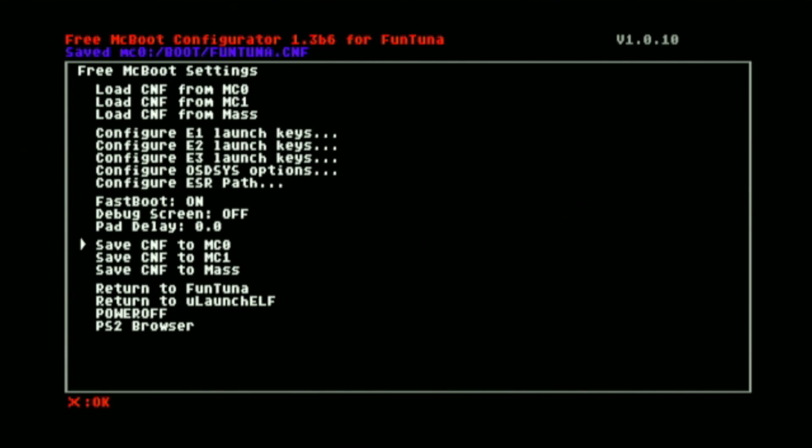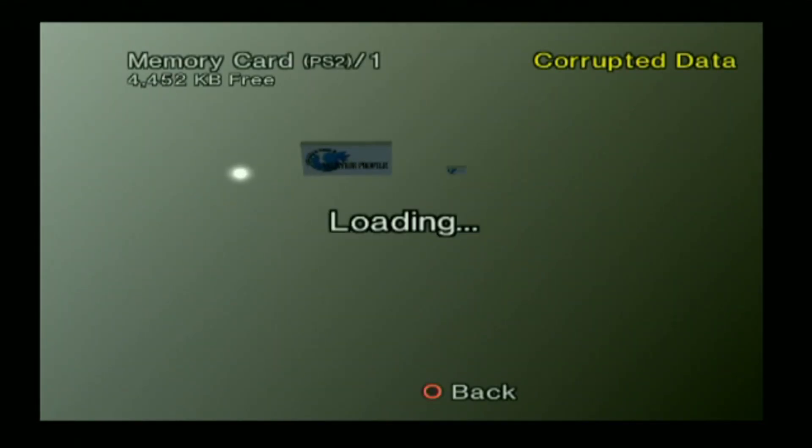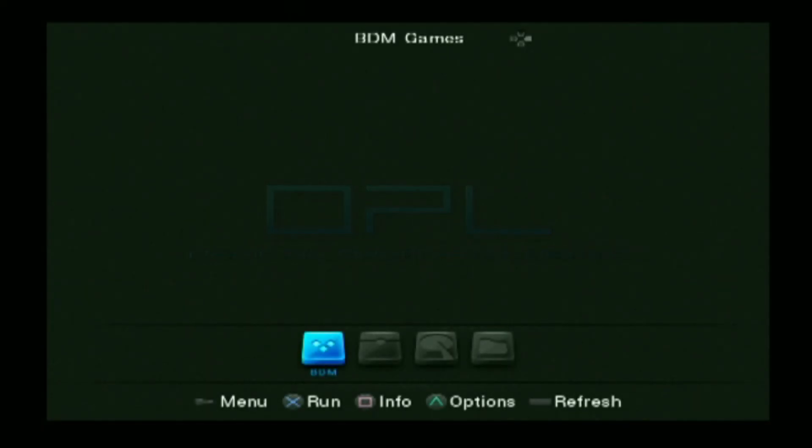Now let us go ahead and show you how to do that. Let us load our Fortuna. Go to the browser, memory card, then hit back. Press and hold the X button here — you see that it automatically loads our OPL.